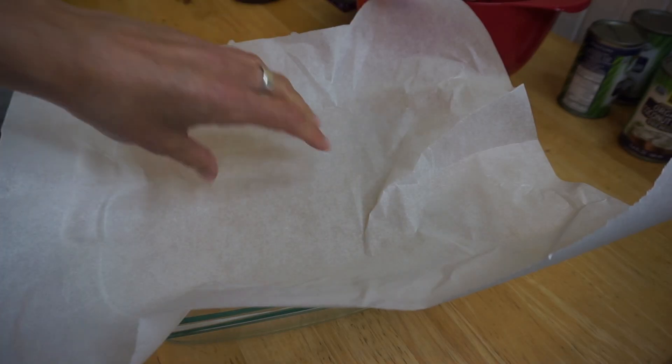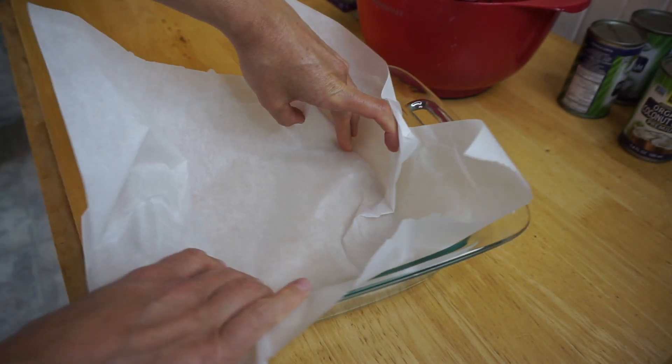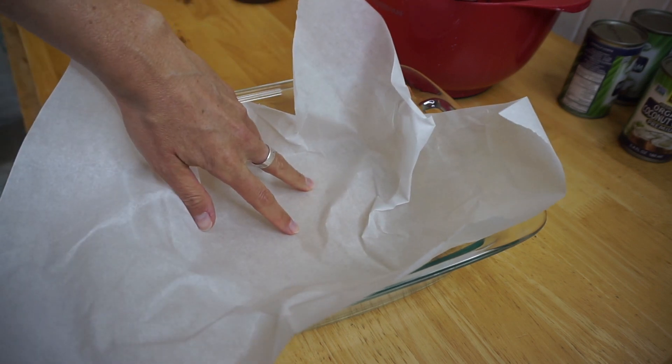Then we're gonna line a pan — or I have a glass dish — with parchment paper and pour that into it and spread it evenly.